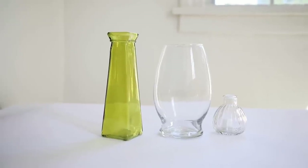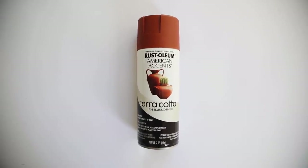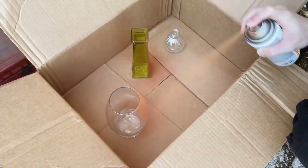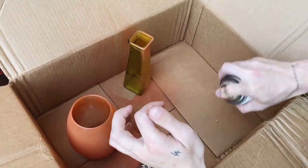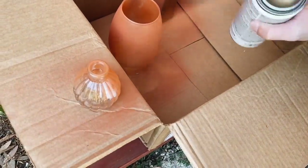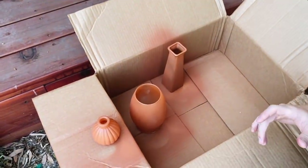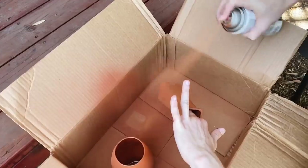I picked up a couple of glassware pieces from the dollar store, and the star of the show is the terracotta spray paint by Rust-Oleum. Through trial and error, I found the best technique: hold the can about 12 inches away and do very light coats, building them up gradually — spraying too much at once causes dripping. When sprayed on, it goes on a bright orange color, but as it dries it becomes the most beautiful terracotta finish with a sandy texture.